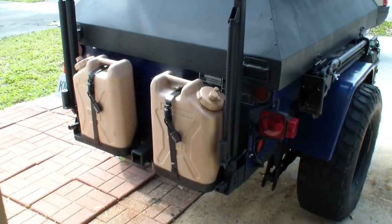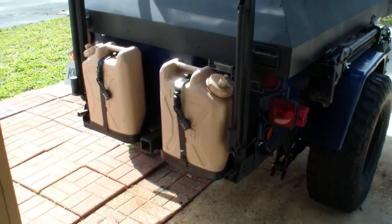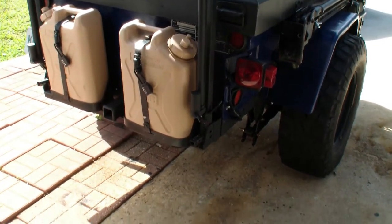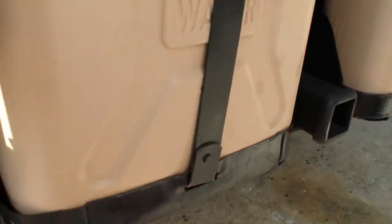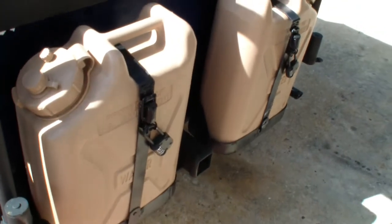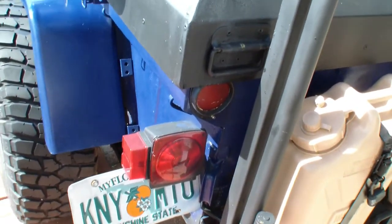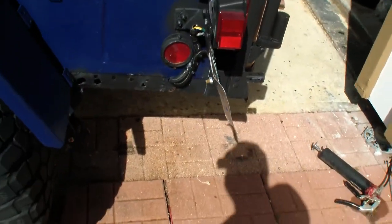Moving to the back of the trailer, I've got two water cans back here currently — they can be fuel cans as well. They're in military surplus can holders. I was lucky enough to find the straps online several years ago as they're hard to find now. This is also where I've relocated the light to give the license plate the clearance it needed, so it's above the bottom of the trailer.